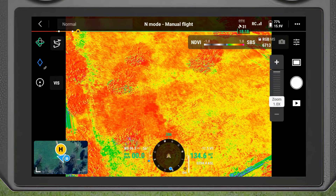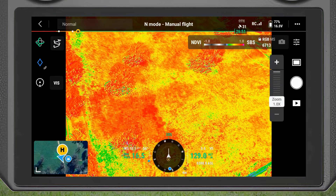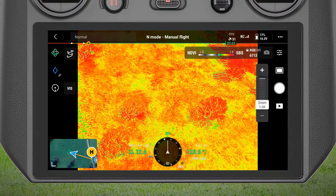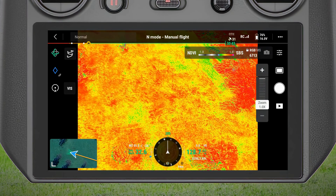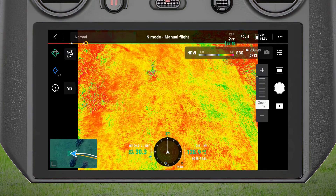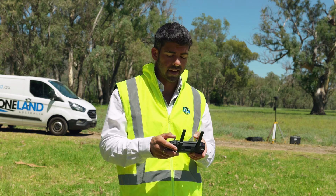It shows me where there's stressed vegetation or where there's healthy vegetation. Healthy vegetation would be identified in red, and stressed vegetation orange and down to yellow. This is a really good way for me to fly over a paddock and get a good sense of what's going on — where some of the plants might be stressed — so I can go back and manage those issues. And I can do all of this without processing any data on a computer.